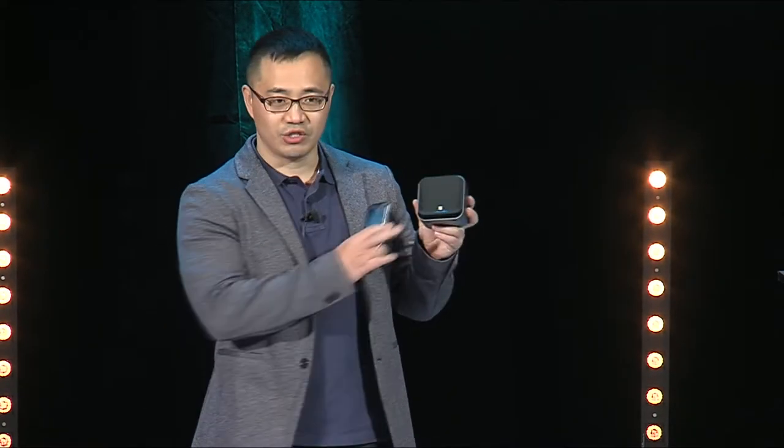Thank you. Ladies and gentlemen, good evening. I'm Jeff Fang Venshin. Today, I'd like to introduce our new launch product.